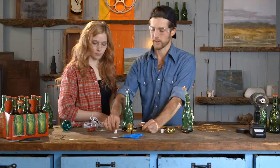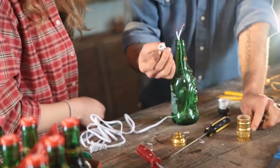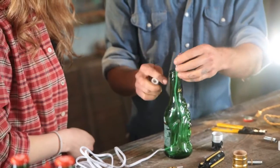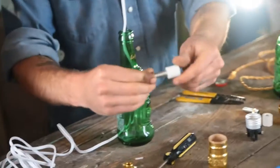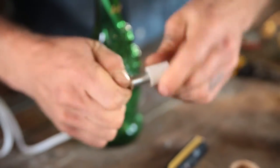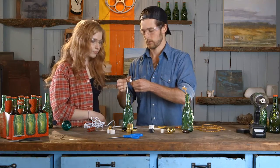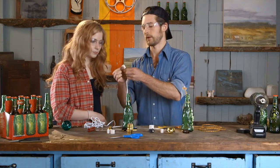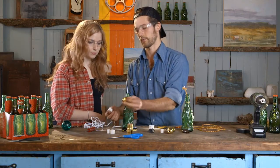We'll need to look in our lamp kit — it should come with a medium little stopper, and this fits right inside the neck of the bottle. What we want to do is take your all-thread and thread that white plug onto there. Just make sure you have enough of that all-thread sticking up so we can thread our base.